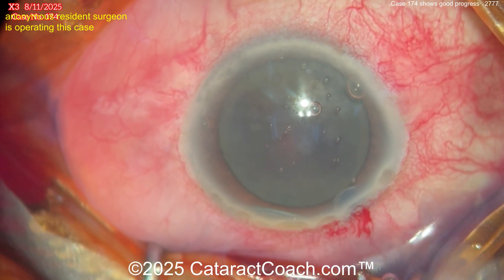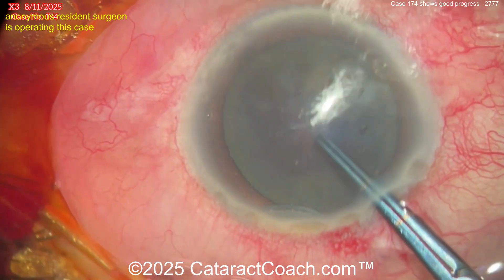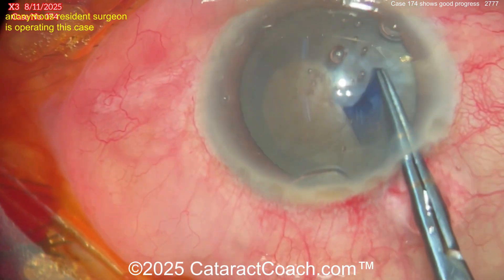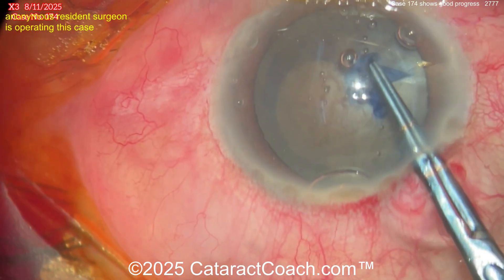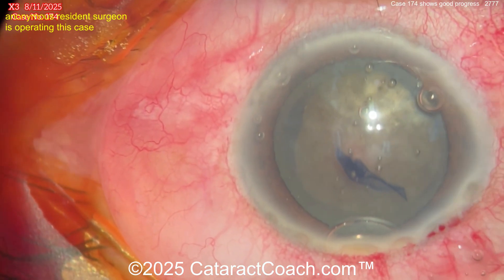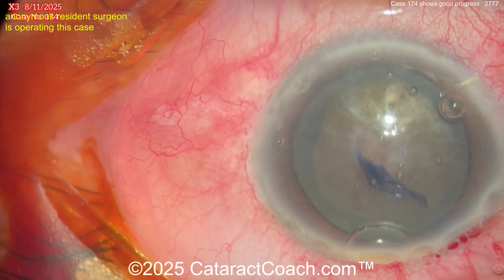Pretty good, a few bubbles in there — no big deal. Rhexis forceps only for case 174, that's a good idea. I like that you're doing it with just forceps. Nice technique here, the forceps are marked off as well. Look at that — pivoting is perfect, that's what you want to do. Not hitting the side of the incision, pivoting in the incision, getting a nice good-size rhexis. Five to five-and-a-half millimeters is the goal — no baby rhexis. I like it, it's a nice looking rhexis.